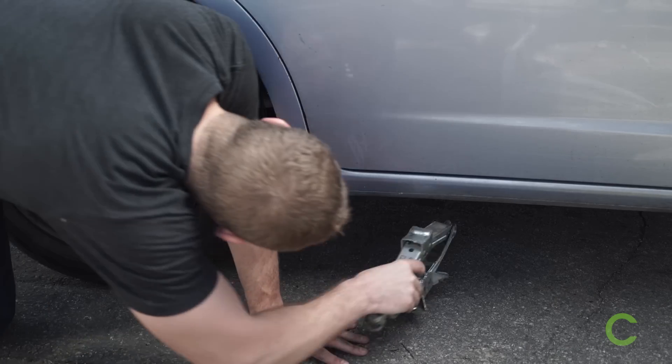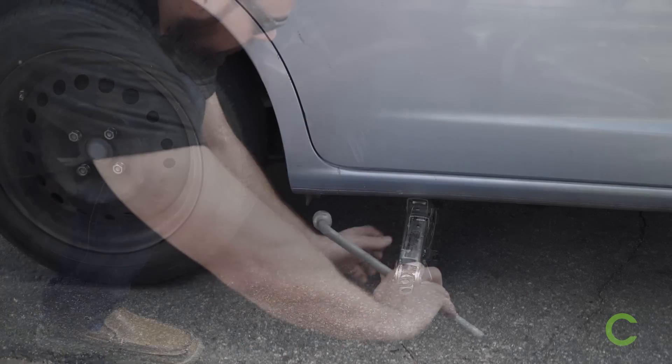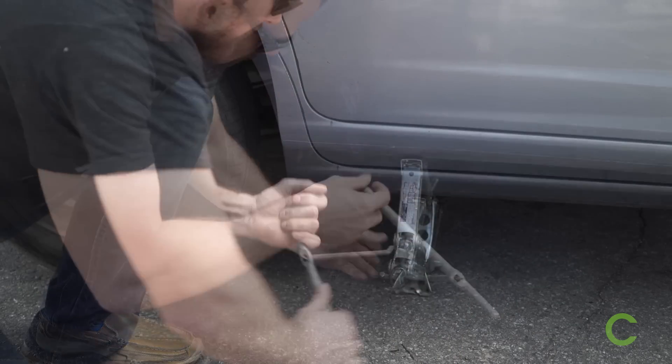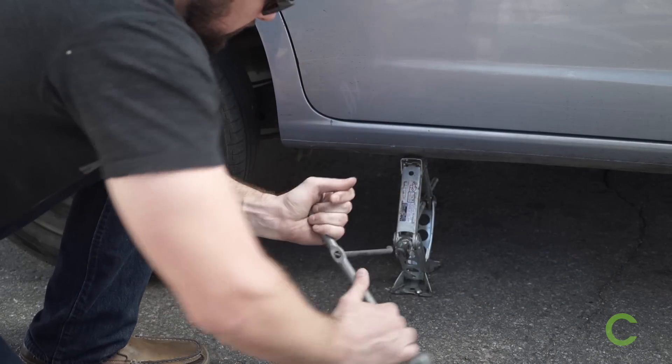Now use the jack to get the vehicle off the ground. There's many different kinds of jacks and different cars need to be lifted from different spots. Read up on that manual to find out where. Or let's be real, just Google it.